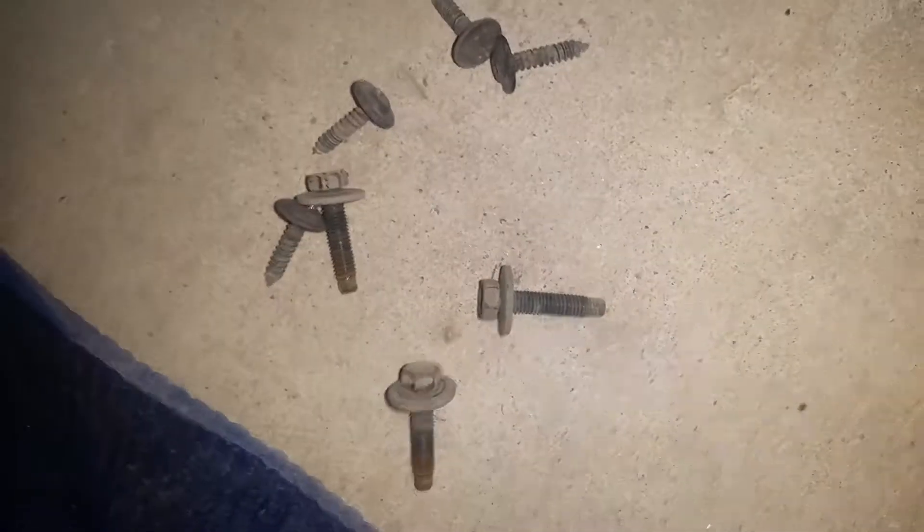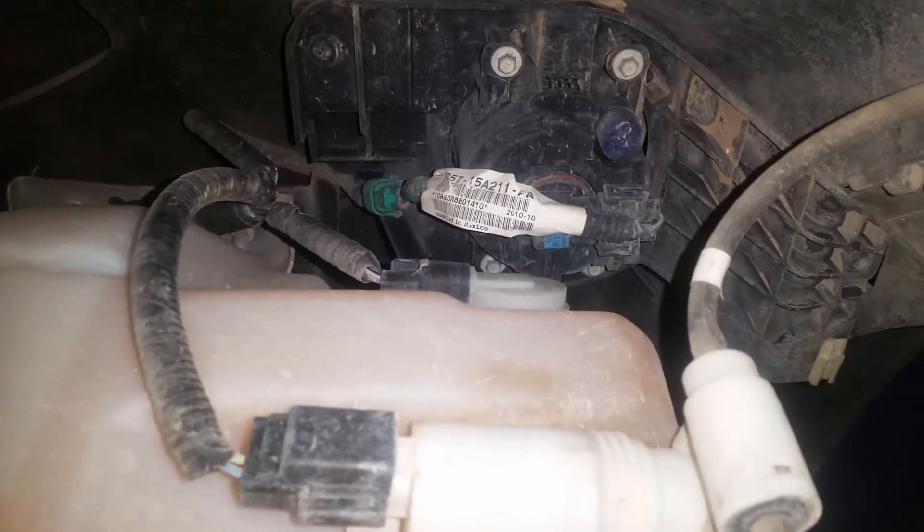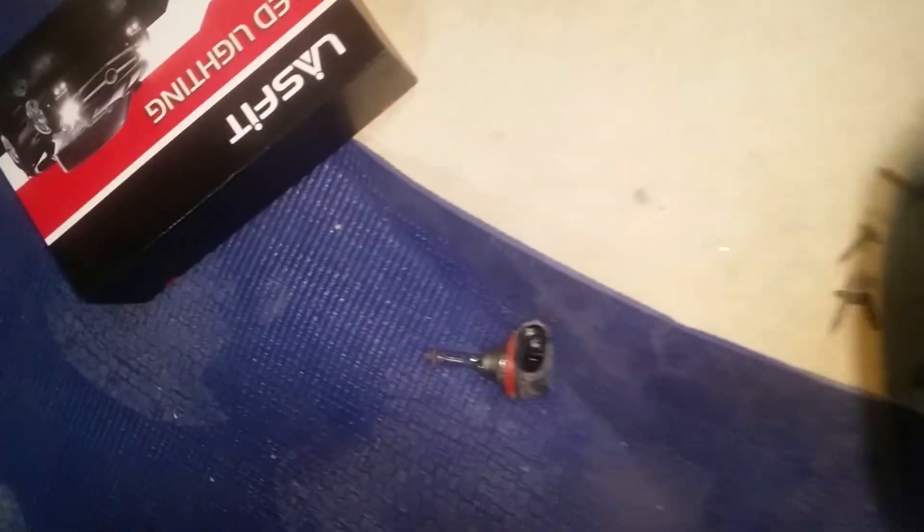Under there — I don't know if you can see it — but that's another two, or actually three, of the 8mm bolts that you need to unscrew. And right there, that's where the fog light lamp is, and I'm replacing it.